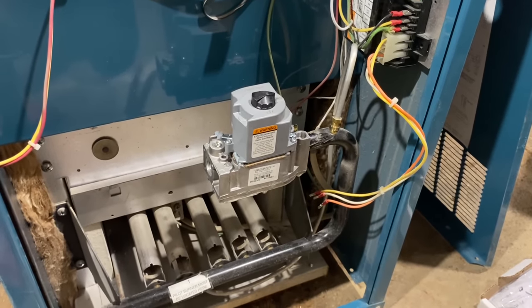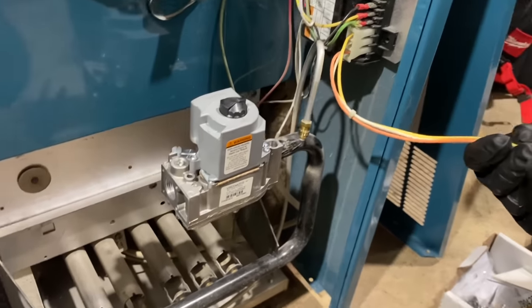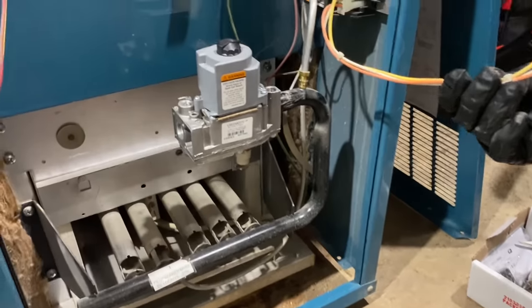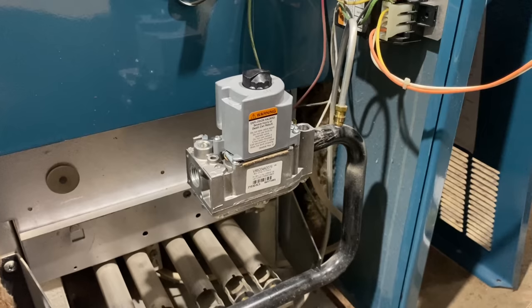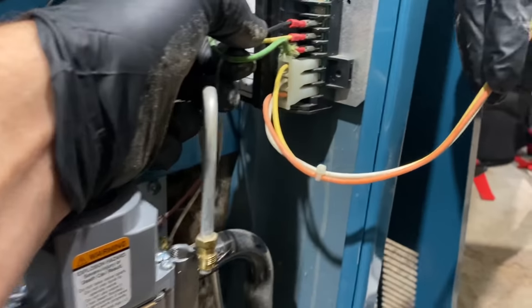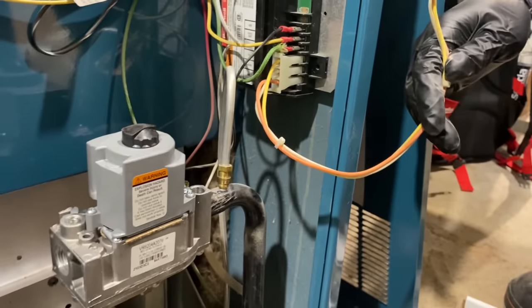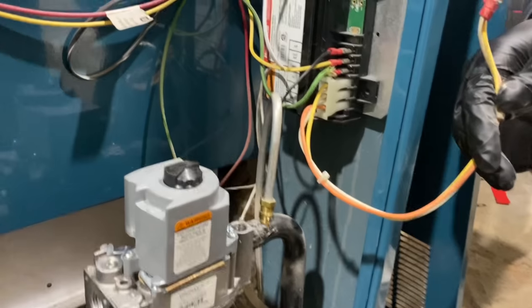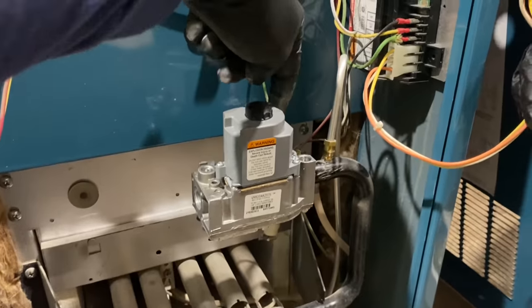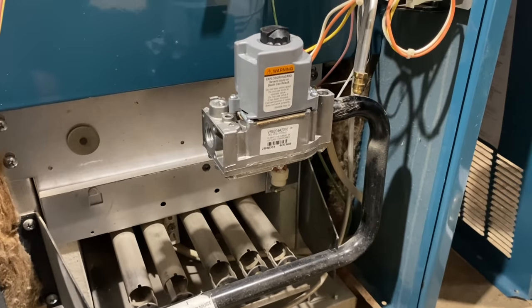Let's connect the wiring first. Do you remember which one went where? No, I wasn't paying attention. Get into the habit of taking a picture of what went where before you disconnect anything — otherwise you could spend 20 minutes trying to figure it out. If you follow the wiring to the electronic ignition control, the orange wire goes to MV, the white wire goes to MV/PV, and the yellow wire goes to PV. MV stands for main valve, PV stands for pilot valve. There are markings on there — you may need to take a picture. Next, let's attach the pilot tubing.